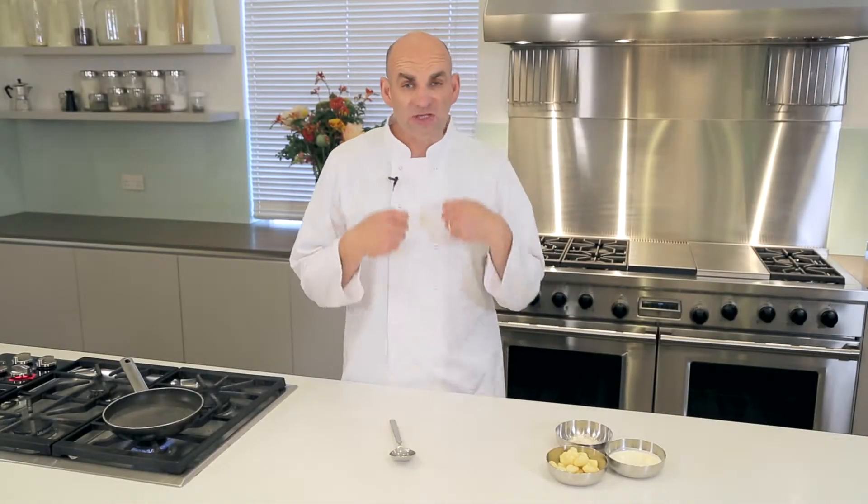Hi, I'm Chef Neil. I'm going to use some gnocchi to make a gnocchi base. The gnocchi base will be really smooth, dead simple to use. It's so versatile in the way we can use it.